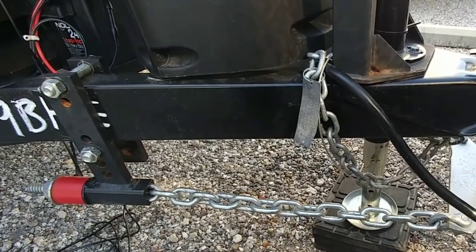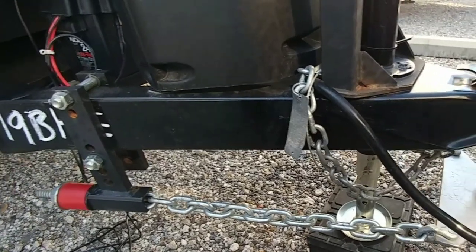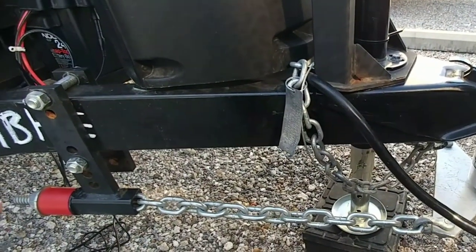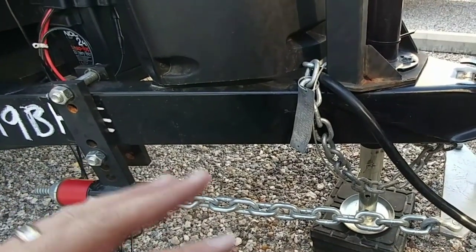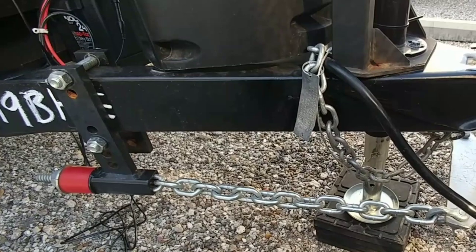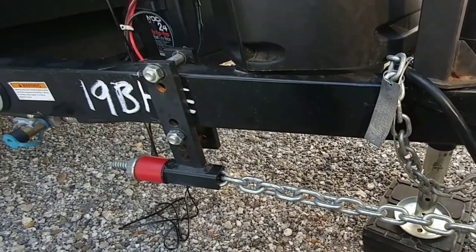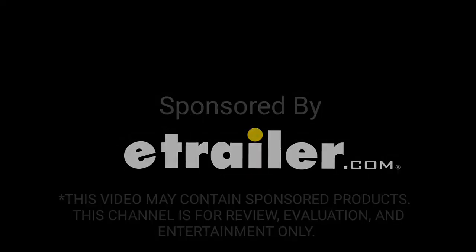Anyways guys, I hope you enjoyed this video. Just wanted to give you a quick overview of the trailer and the fact that he is still using the Anderson hitch and he loves it — says that it works really well for him. That was the main reason why he went ahead and transferred the system over to his new trailer when he bought it. Guys, if you haven't had a chance, please take a moment, subscribe to my channel, give me a thumbs up, and we'll talk to you again very soon. Thanks for joining us.